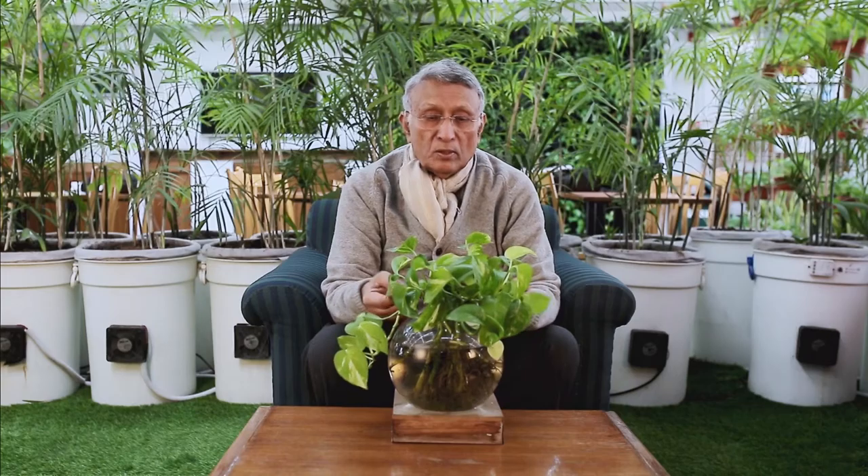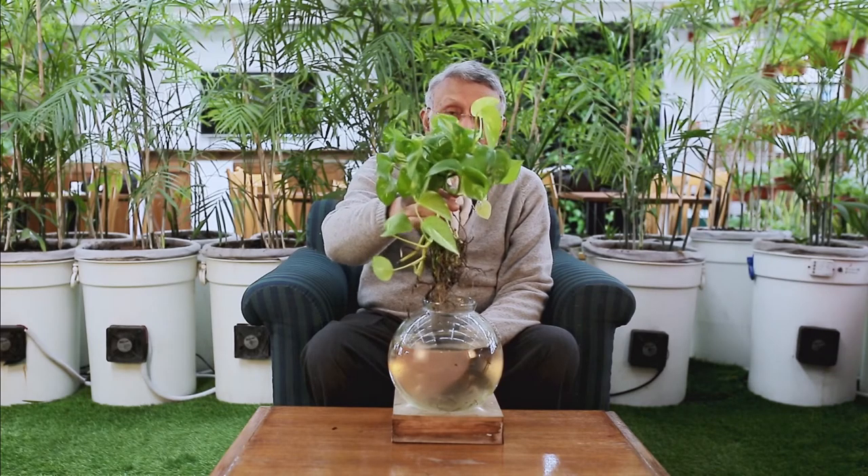Hello, everyone. In front of me, I have a bowl with money plants. Now, in any home, what one needs to do is to just have some money plants. Every morning, take them out like this, wash them under a tap and change the water in the bowl. Clean the water and put them back again. That's what one needs.